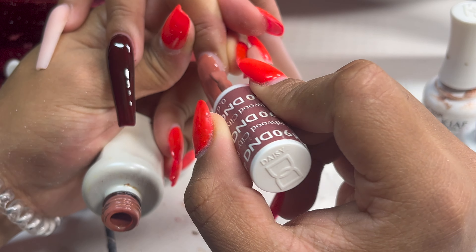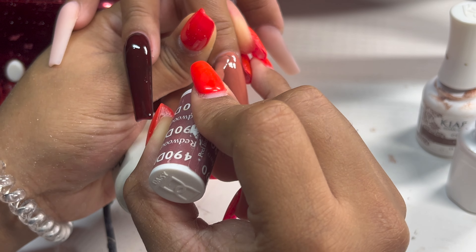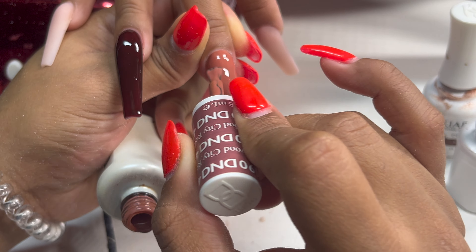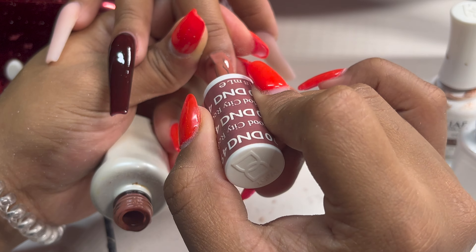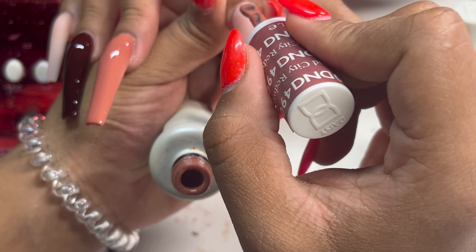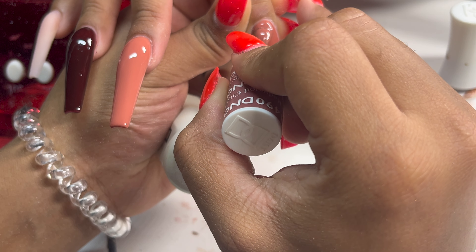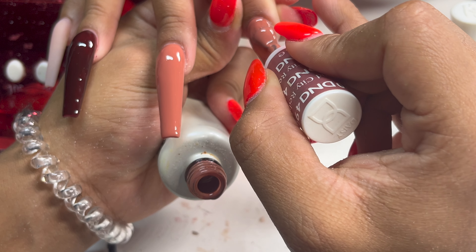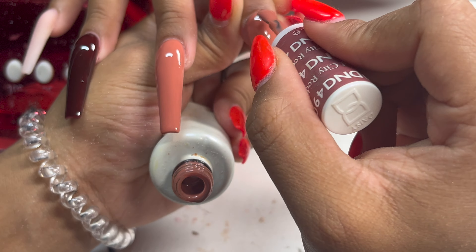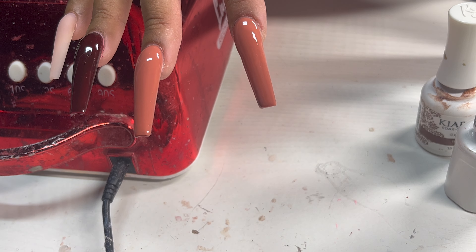I can't believe I've had three cancellations in the past 24 hours. The three clients did have good reasoning, which I totally respect — I'm just taken aback because this hasn't happened in so long. But if you're a beginner nail tech and something like that happens to you, don't get discouraged. Keep pushing. You're going to have days where stuff like that happens. It's part of being an entrepreneur. Stuff is going to happen to your small business and you've got to know how to take the punches. That way when you grow into a big business, it doesn't hurt you as bad.